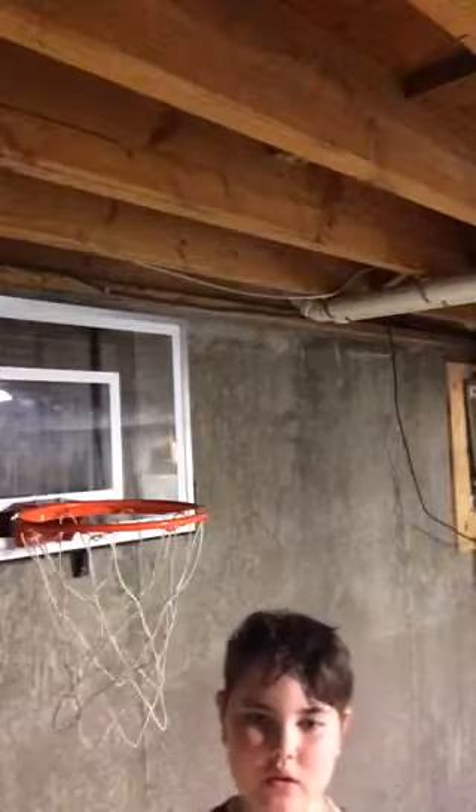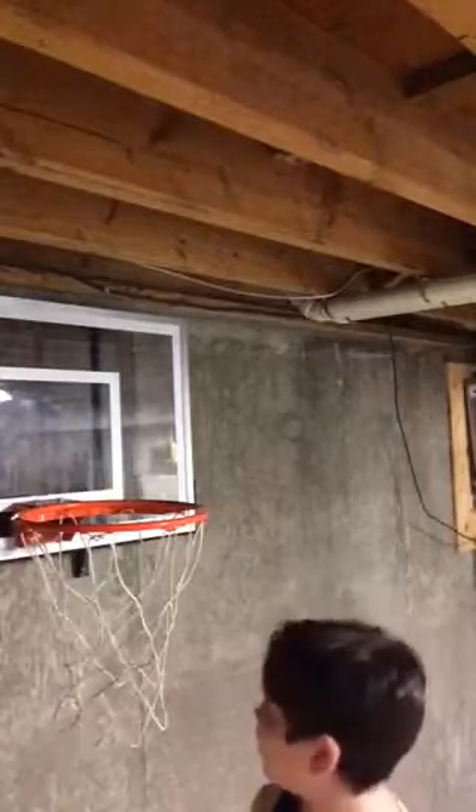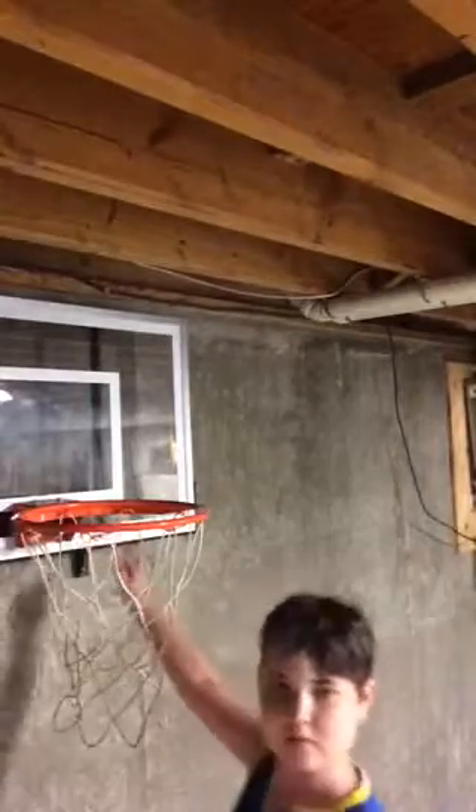What's up everyone? Dominator here. Welcome back to another video. Today's video is going to be all about my Just-In-Time Sports Hoop and I'll be doing a lot of shooting and talking. I want to tell you about this Just-In-Time Sports Hoop.